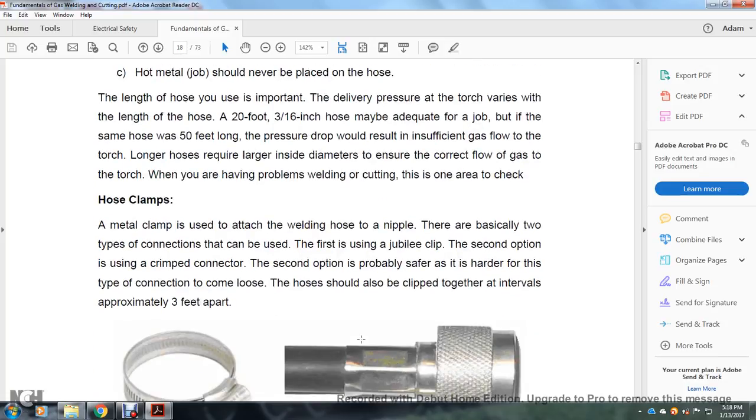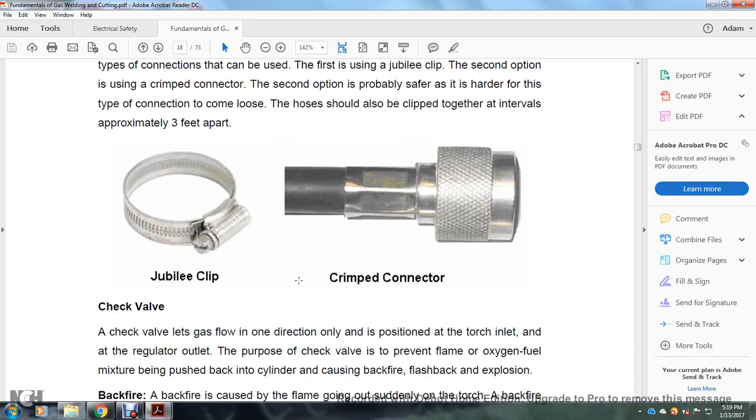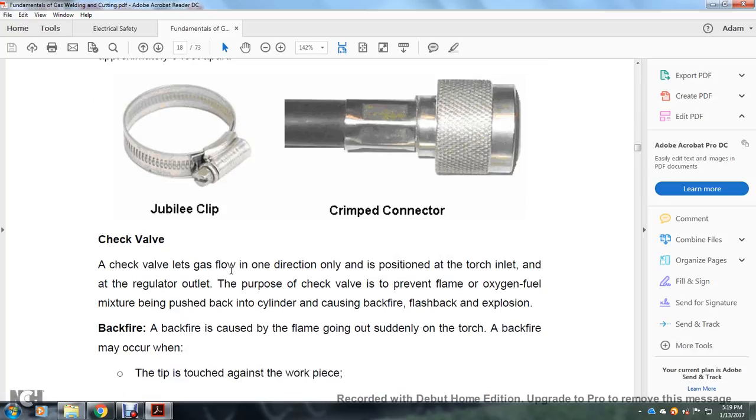When having problems welding or cutting, check the hose clamps. A metal clamp is used to attach the welding hose to the nipple. There are basically two types of connections: the first uses a jubilee clip; the second option is a crimp connector. The crimp connector is probably safer and harder for the connection to come loose. The hose should also be clipped together at intervals of approximately three feet apart.